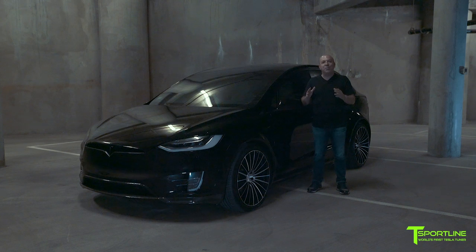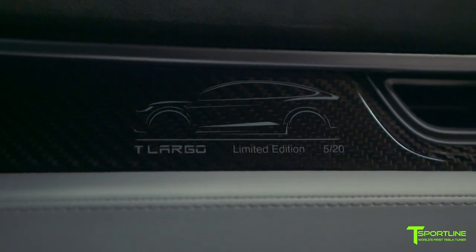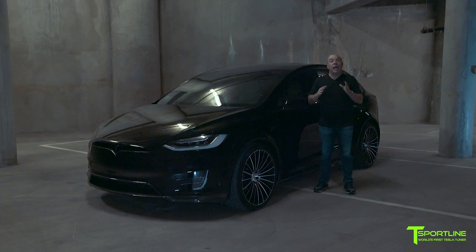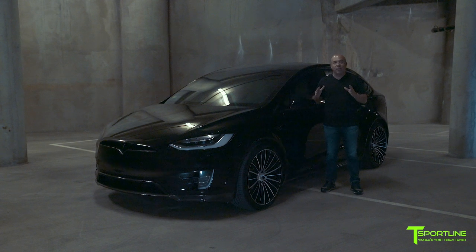Hi Tesla fans, I'm Eli with T Sportline. Check out T Largo number 5 of 20 — our limited edition wide-body program taking the Tesla Model X and making it actually 4.3 inches wider. That's a big difference, and check out how cool this looks.